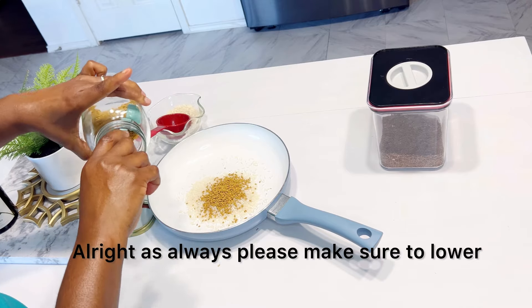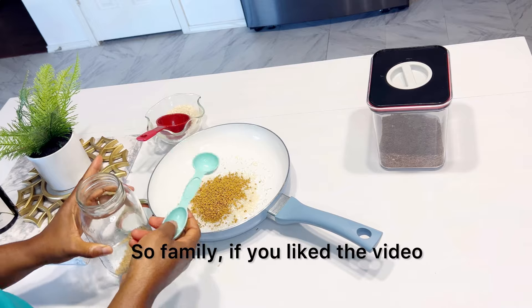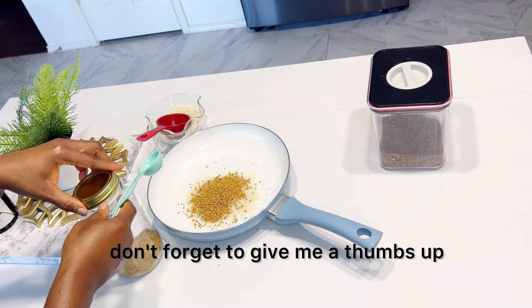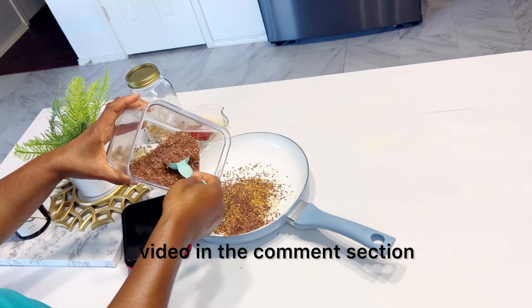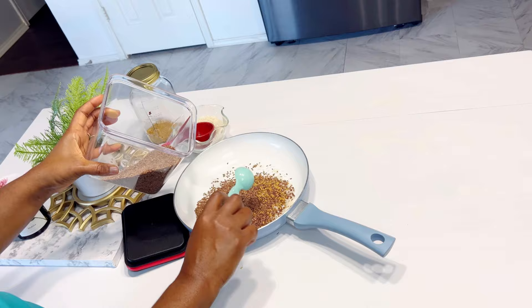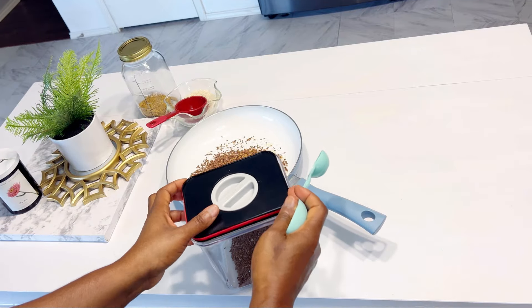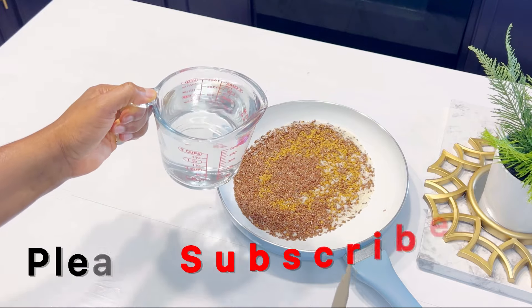As always, please make sure to lower the stove whenever you are using direct heat. If you like the video, don't forget to give me a thumbs up and also comment your favorite part of this video in the comment section. You can also share this video to a loved one or a friend that you think might benefit from watching this video.